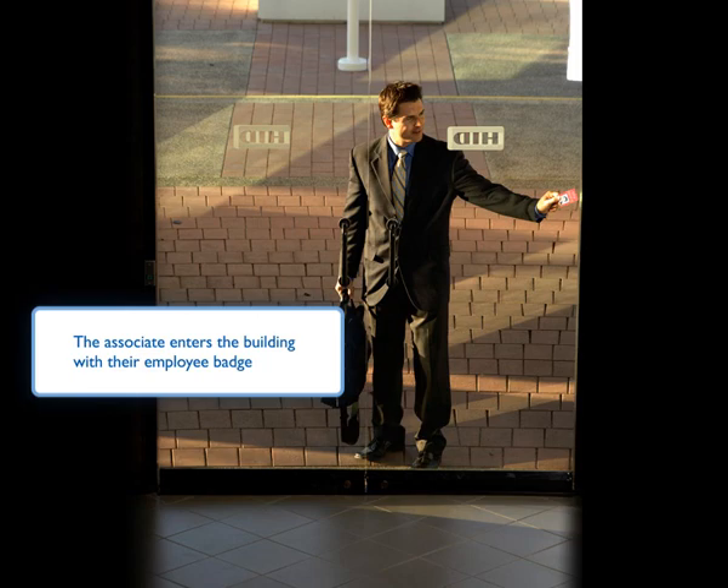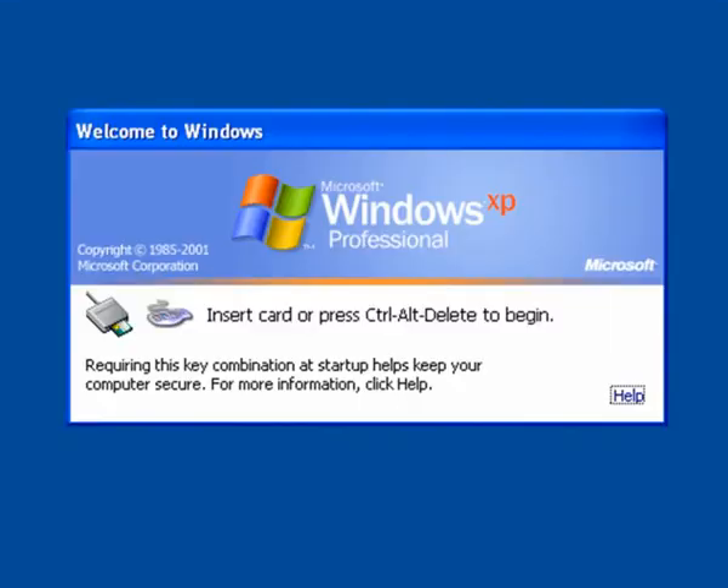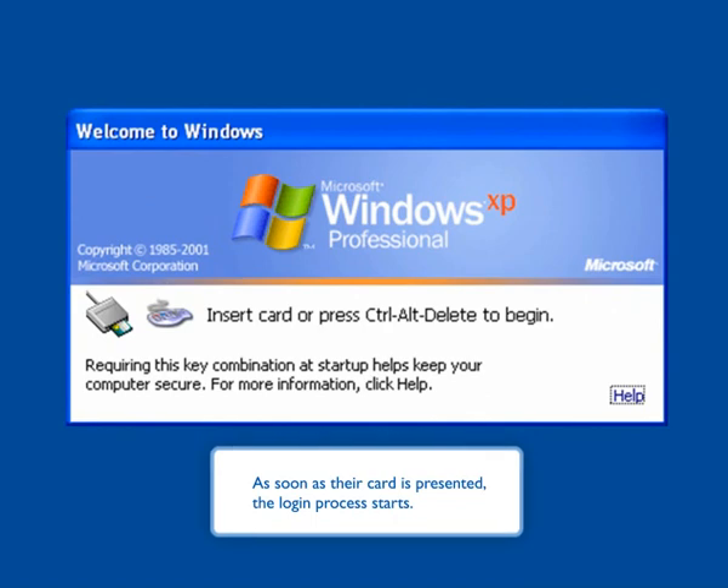The associate enters the building with their employee badge and inserts it into their PC reader to start the login process. As soon as their card is presented, the login process starts.